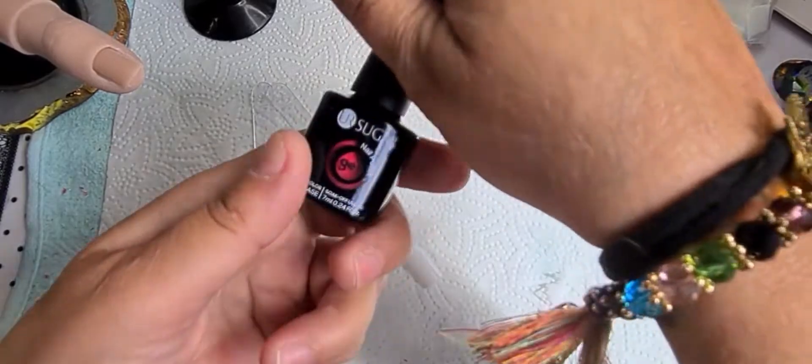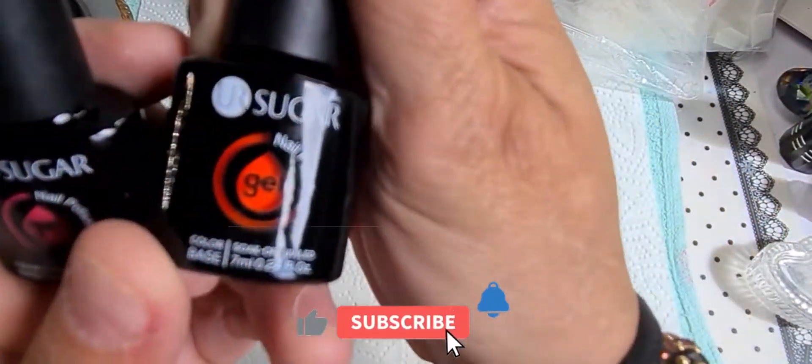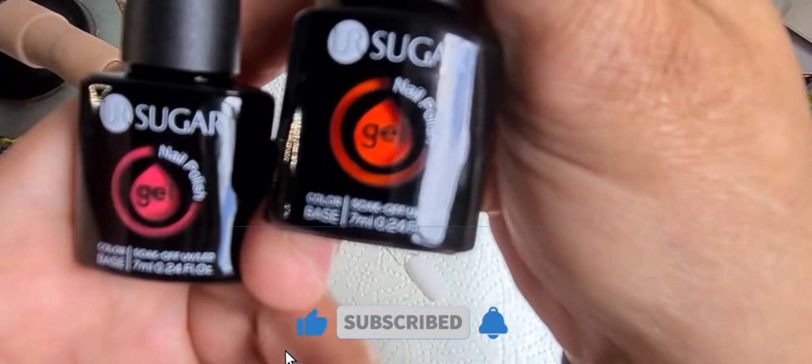The last two — the pink and the orange. I thought it was red, but it's pink. And the orange.